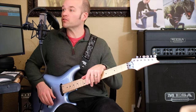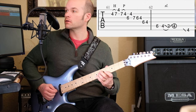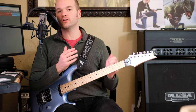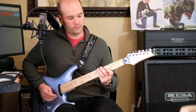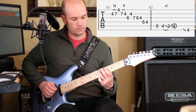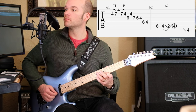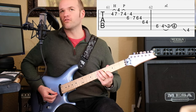Then the next part we get our first kind of fast run — nothing too crazy happening there. We're basically just playing G-sharp minor blues. One more time fast — I think it's a little faster.